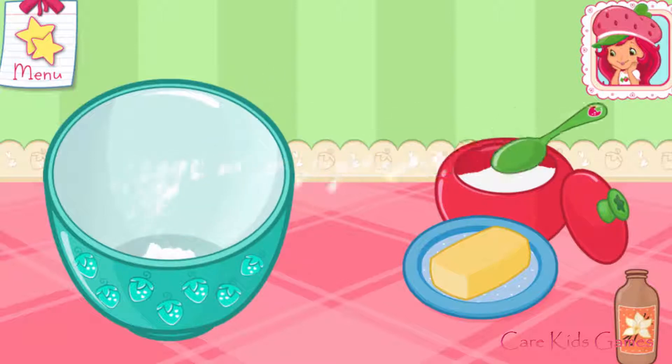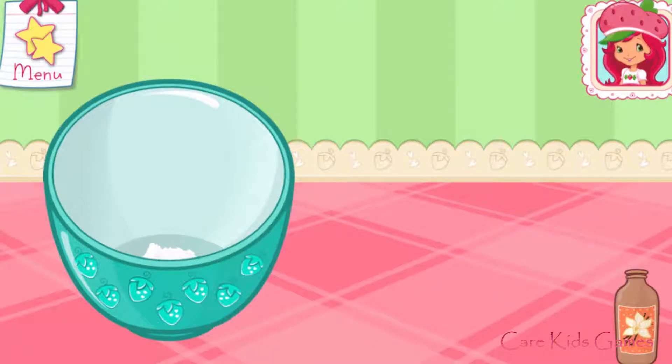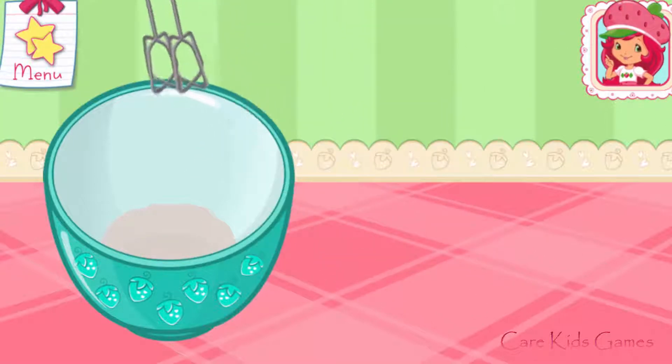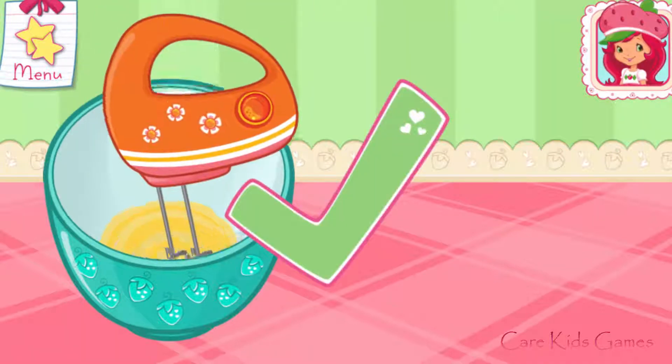Cupcakes are cute and delicious. Let's bake and decorate some together! In a large bowl, add butter, vanilla, and sugar. Orange Blossom's electric mixer makes this step easier. Mix until light and fluffy.